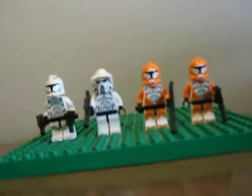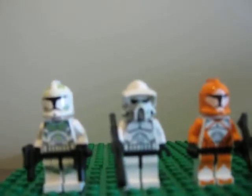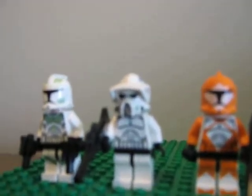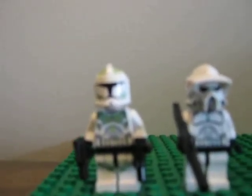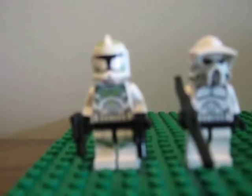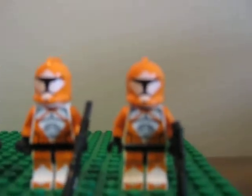Here's the minifigures. It comes with two Bomb Squad Troopers, the orange ones, and then it comes with an Arc Trooper right here with a cool air filter on the mask. And then here's the Clone Trooper — it's actually just a Clone Trooper with green markings. Most people get that mistaken. We'll go take a closer look at that later.